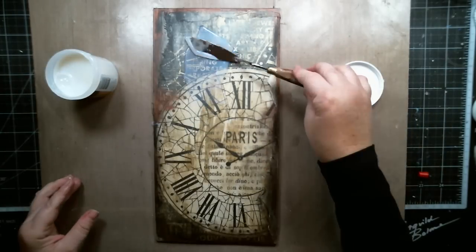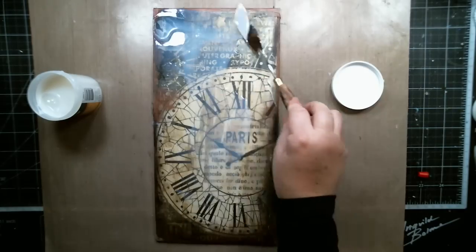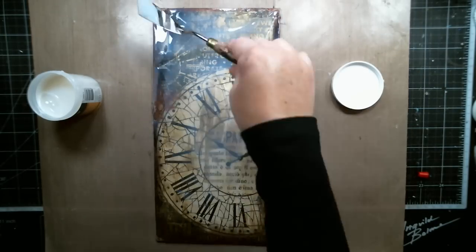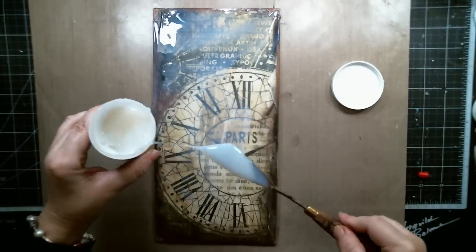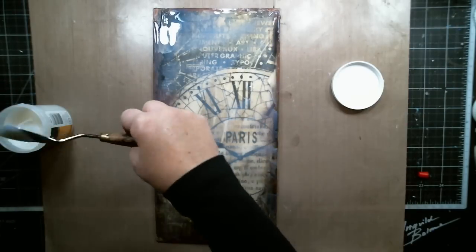Finally, I covered the whole background with Deco Art Crackle Gel to create even more cracks in the background and give the vintage feel to the whole canvas. Then I let it dry for a few hours.